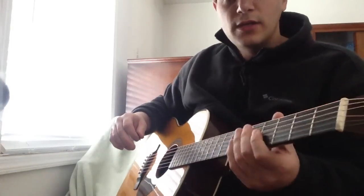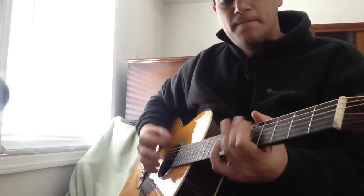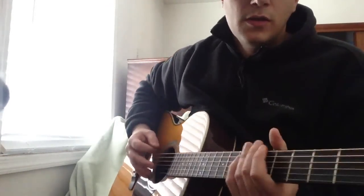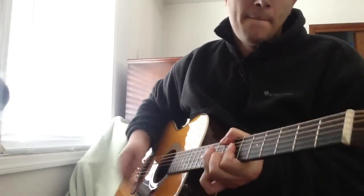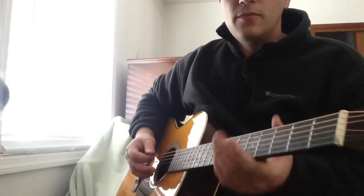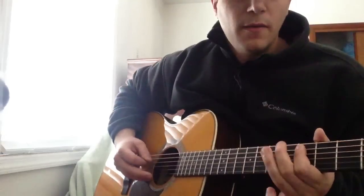Then I'm going to go right to the turnaround. The turnaround goes — and right there the strum pattern is important. I'll do it slow. He starts on the 5th fret and he walks this up.